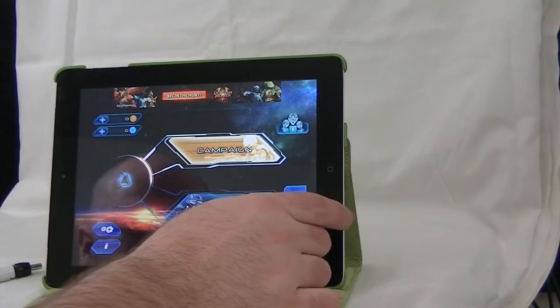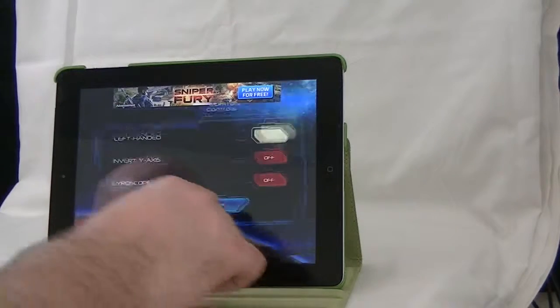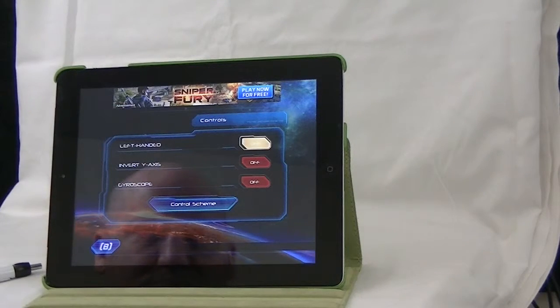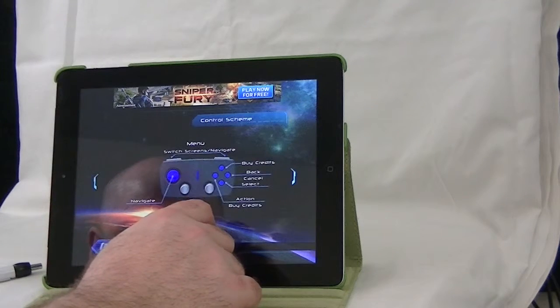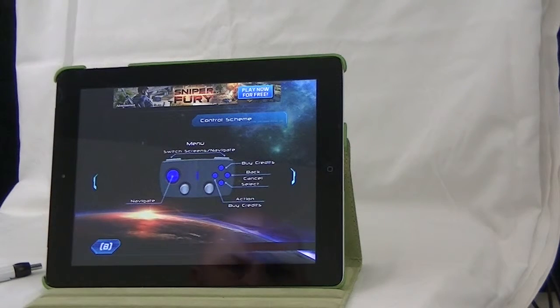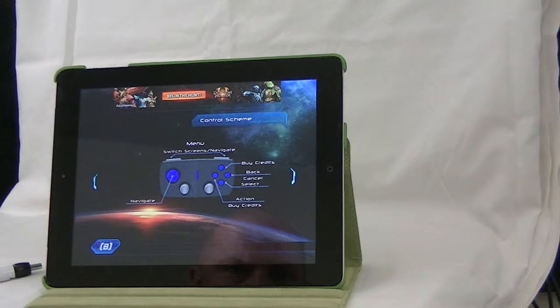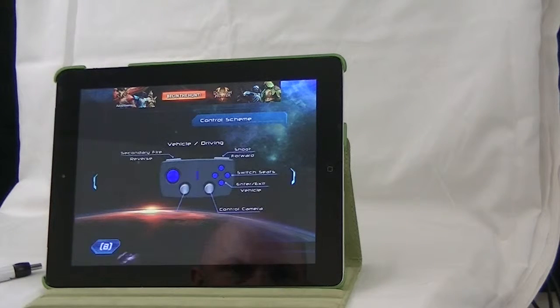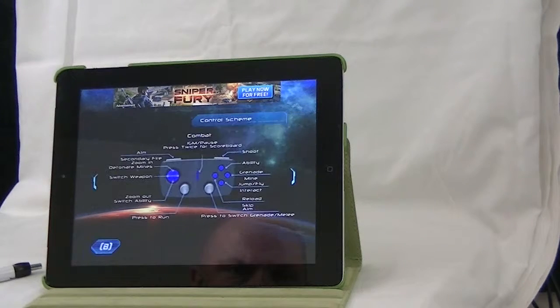The first of the five games listed that I tried was Nova 3, Near Orbit Vanguard Alliance. It's a first-person shooter, and I looked at the settings before starting. It actually had different options for the controller, which I thought was really nice — that way you could play it depending on what you were accustomed to, especially what game you were used to playing on a bigger console.